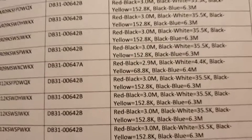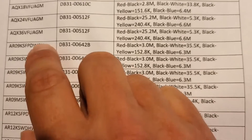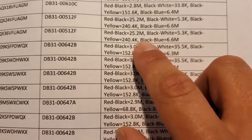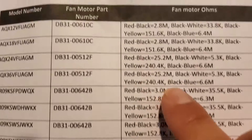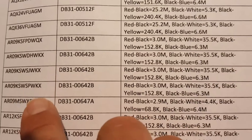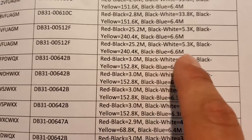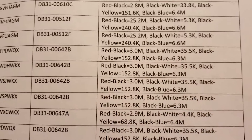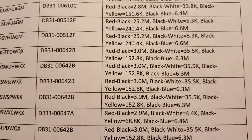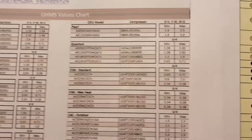The last thing I'm going to show you is how to check your outdoor fan motor. Here's the model number for the unit and the winding ohm values for the outdoor fan motor — the condenser fan motor. For the 36, it's black to red, black to white, black to yellow, and black to blue, because black is common. Check the ohm values and make sure they read correctly. If you have any more questions, leave them in the comments — I'm here to help.